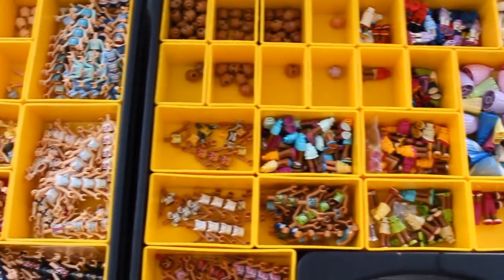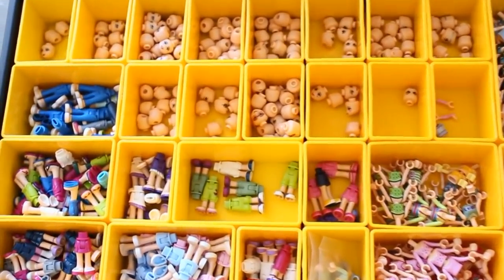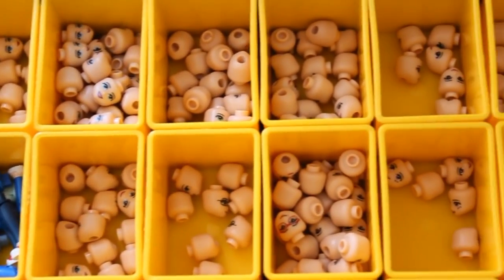Minidolls are mostly female and without glasses, and that's fine, as it reflects their target demographic.